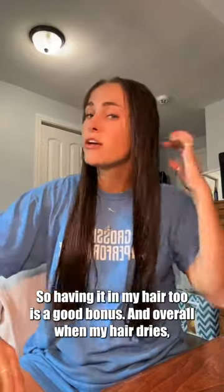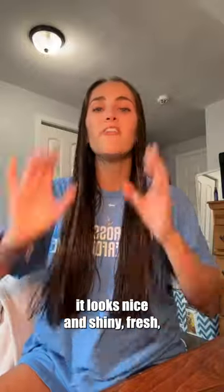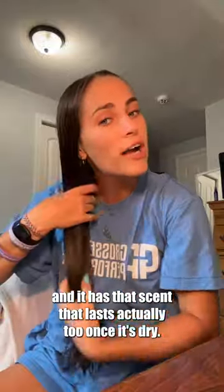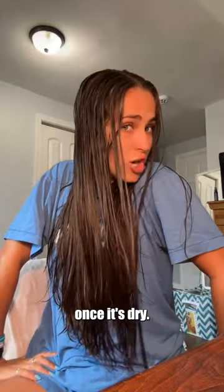And overall, when my hair dries, it looks nice and shiny, fresh, and it has that scent that lasts actually too once it's dry. So it's kind of a simple process, but I'll show you my updated hair once it's dry.